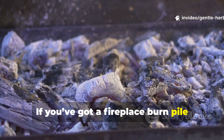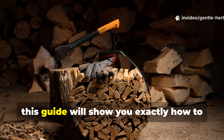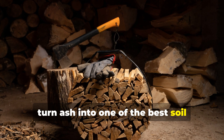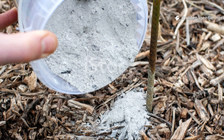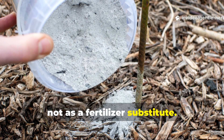If you've got a fireplace, burn pile, charcoal grill or access to clean untreated wood, this guide will show you exactly how to turn ash into one of the best soil amendments you already have at home. Ash works when you treat it as a soil amendment, not as a fertiliser substitute.